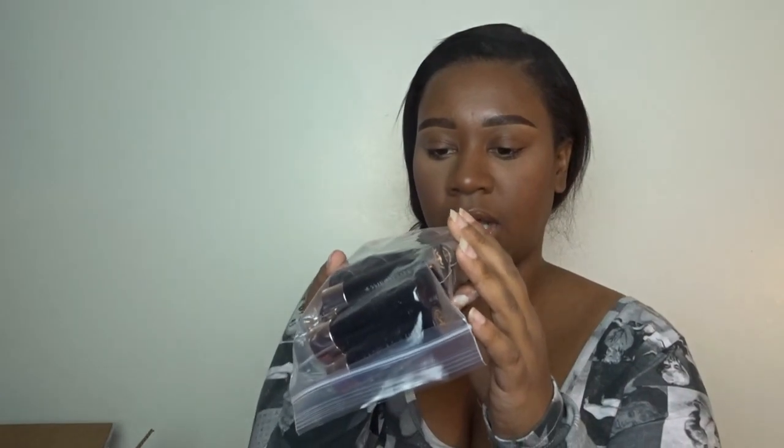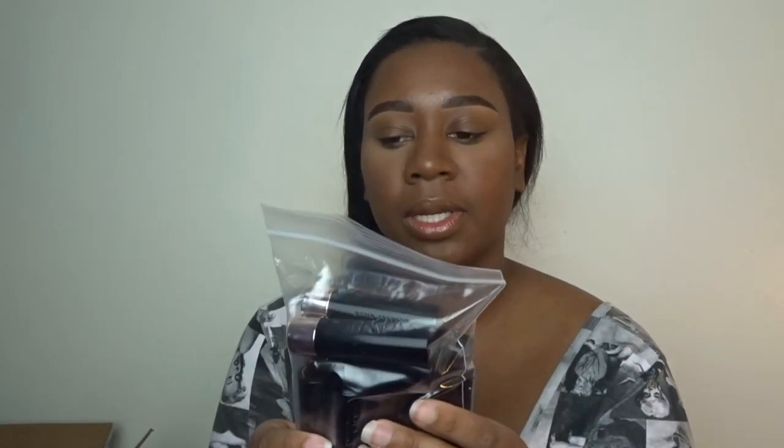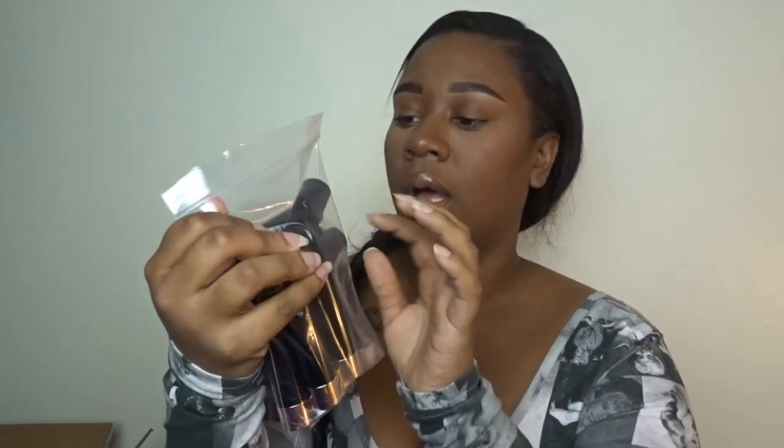There's so much stuff in here. A bunch of lipsticks — matte lipsticks. I'll probably do another video swatching all the lipsticks I get, because if I do it in this video it's just going to be way too long. These are all the matte lipsticks — there are 14 matte lipsticks in here. Comment down below if you actually want to see the shades and how they look on me, and then I will do a whole video on that.